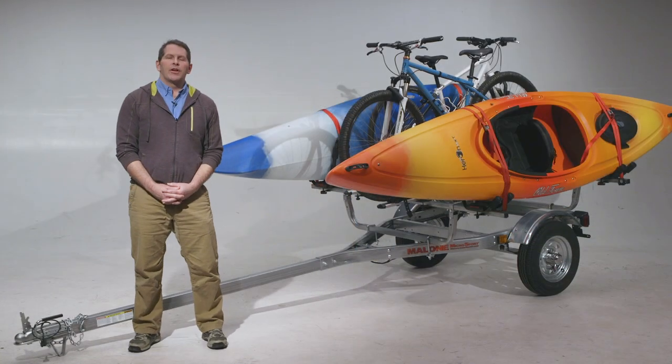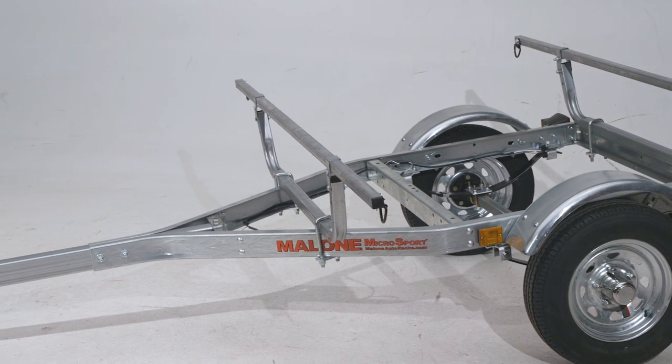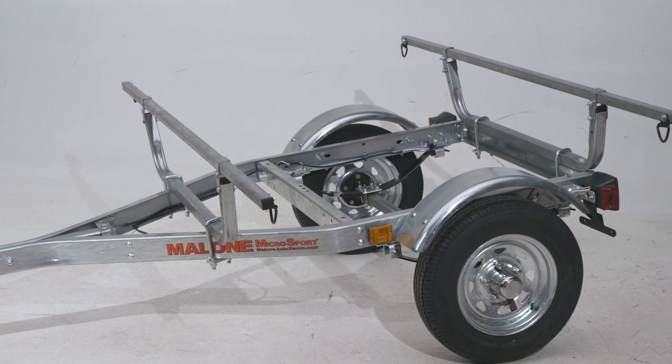This is our Microsport trailer. This trailer is constructed of pre-galvanized steel, yet weighs only 200 pounds, so it can be towed by virtually any vehicle, and is easy to handle when off the car. It features submersible LED lights and hubs, so it can be backed into the water.